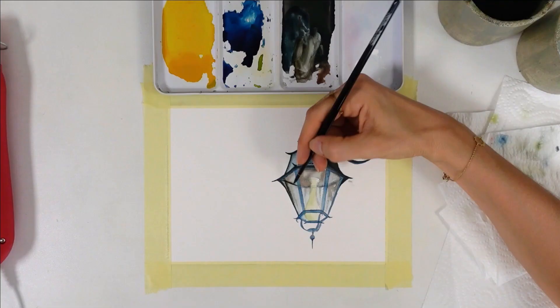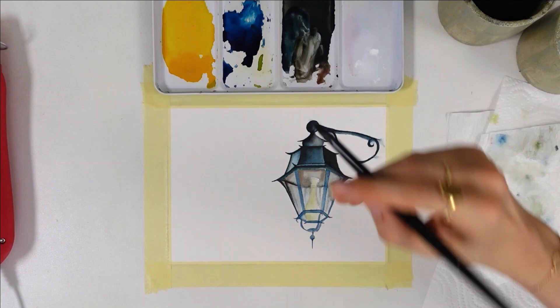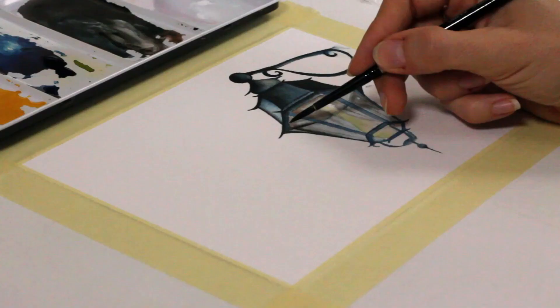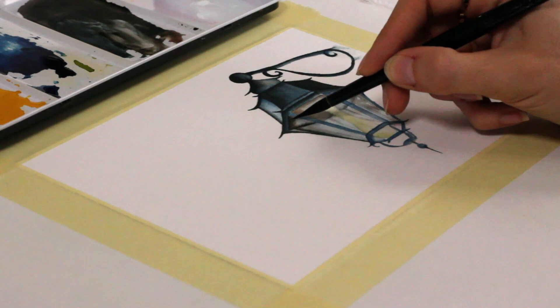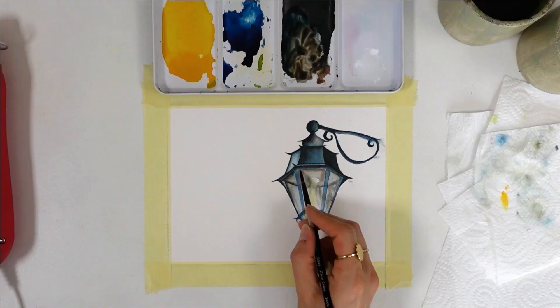Now you might be wondering how to create values with watercolor. This has little to do with the number of colors you're using in a painting. You can create proper values and paint realistically with just two colors. Here's an example where I just used blue and brown. Orange and white gouache were used as highlights, but even without, you can see how the lantern pops off the page.